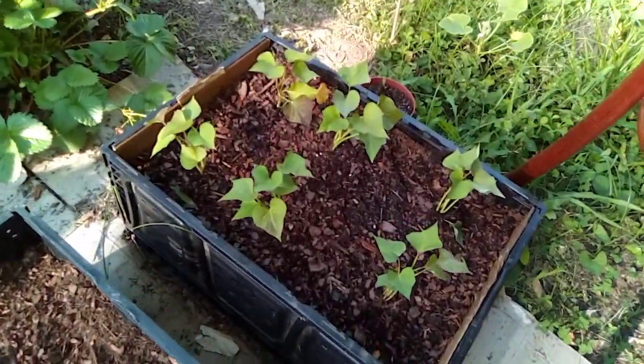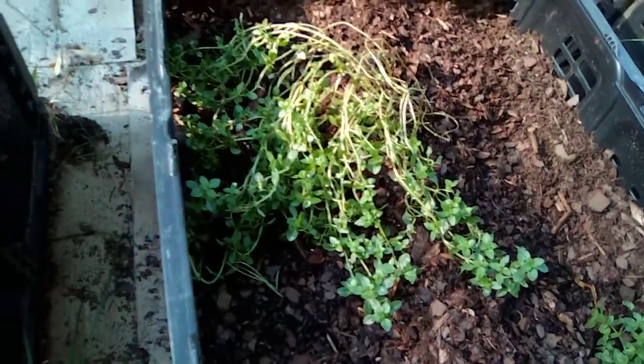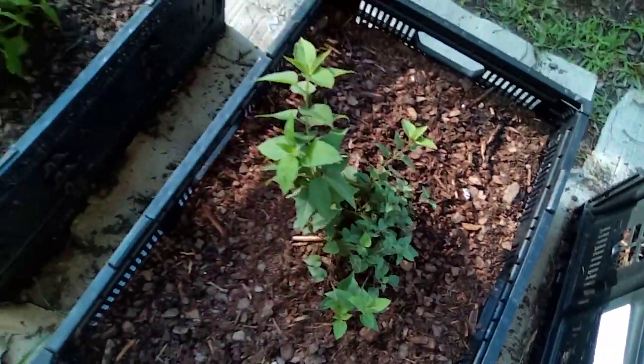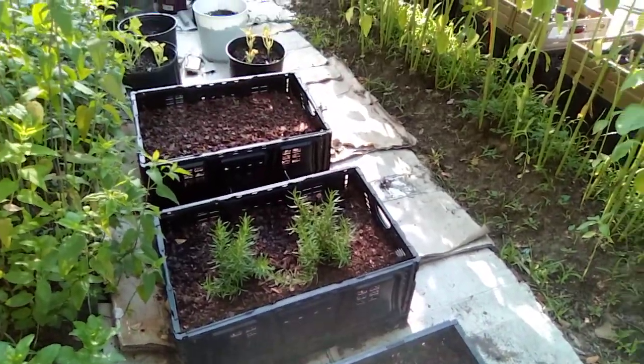Oh, sweet potatoes. Lemon thyme, some bee balm and lemon balm, some rosemary, some carrots down there.